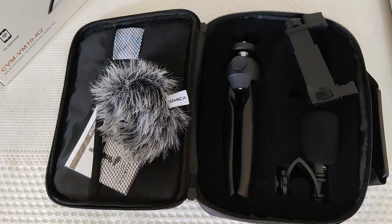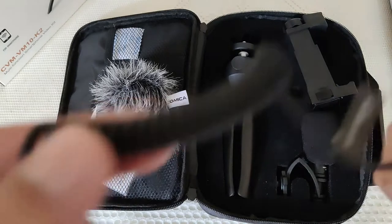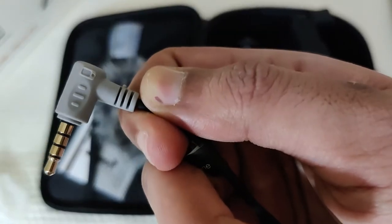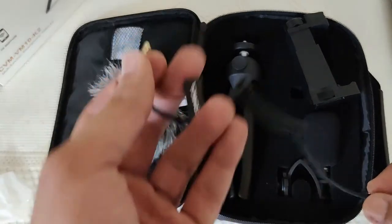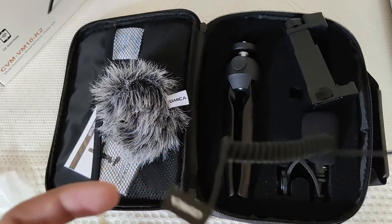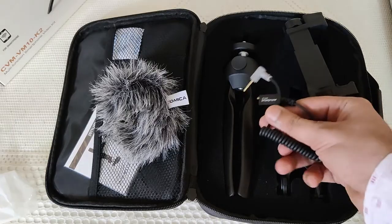The next thing is this connector for mobile - you can see the mobile symbol on it. This connector is for mobile: you just put this end in your 3.5mm jack and this end in your mic. This is the TRRS and TRS cable, whatever they call it. So you need not buy something separately. The only thing is, if you use a Type-C phone like me, you need an original adapter.